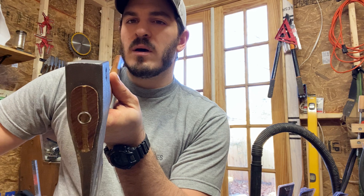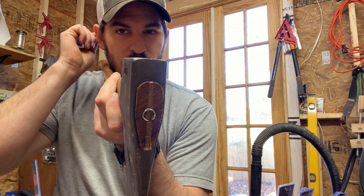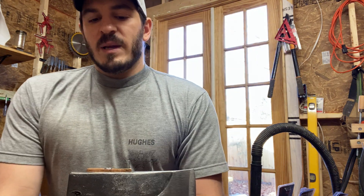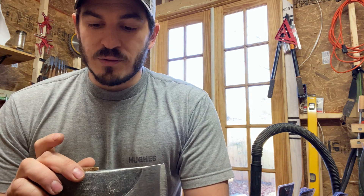I split probably a third of a cord of wood, mostly with this axe, although a couple other axes too. I really wanted to put this through its paces because this is my second new Council Tools axe, and both of them have failed.